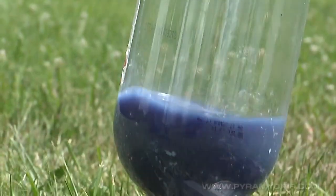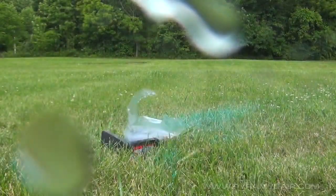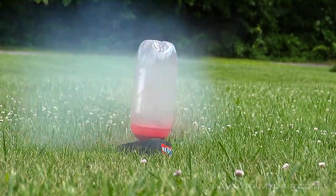The biggest and most impressive booms we got came from using 2.5 liter soft drink bottles. Big. Bottom. Boom.